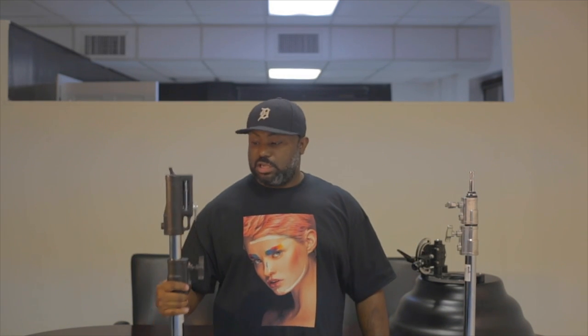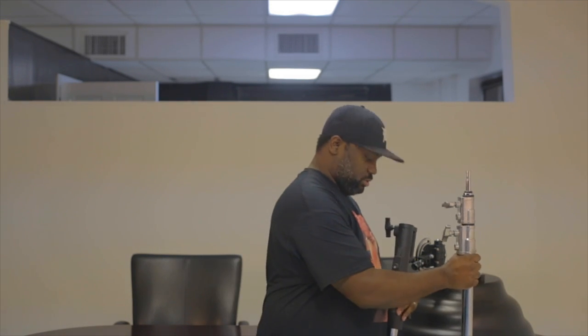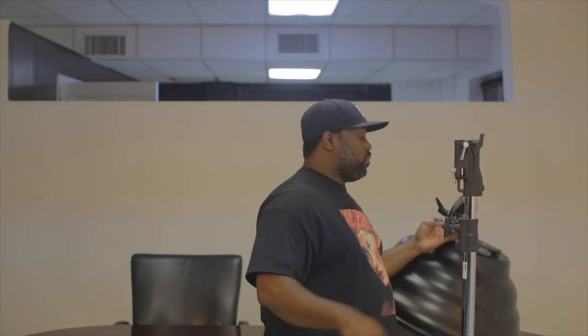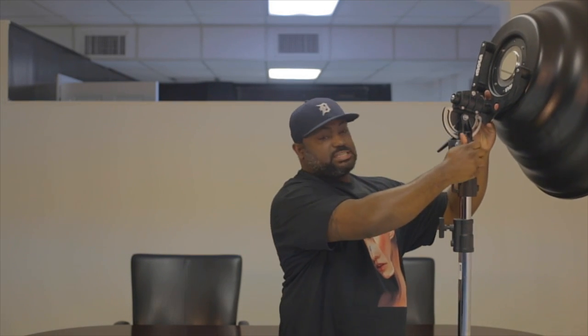So what I had to do was get a Kupo stud extension that has the 1-1/8 receiver on it, and this is what it looks like. I'm going to go ahead and switch these out and show you guys the difference. So if you already have a Kupo base, you can just stick this extension in there. Once I put the Mola Setti inside the receiver, I can actually lock it down, so now that's actually secure.